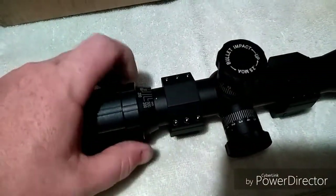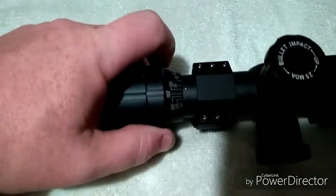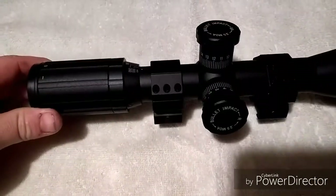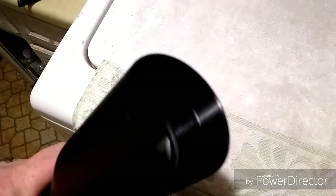It's not even mounted on the gun yet, but I think I'm going to like that parallax adjustment back there. It goes from 10 yards to infinity. I had it outside earlier today playing with it a little bit — it's got good clear glass, and there's an eye focus adjustment in the back. It comes already mounted with a little sunshade, probably about an inch and a half to an inch and three-quarter, and you can purchase longer sunshades if you'd like.